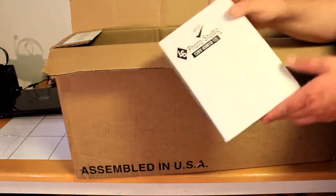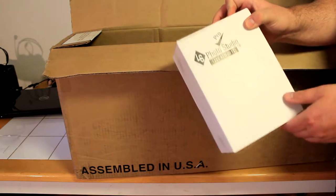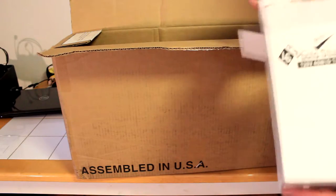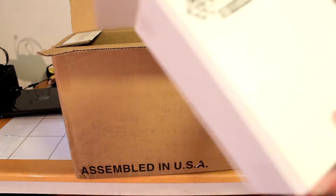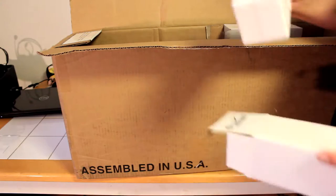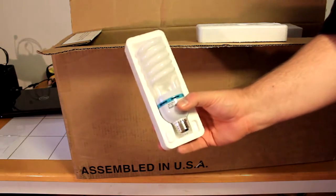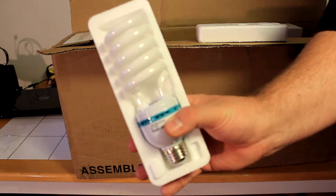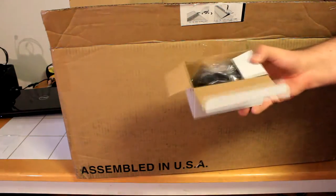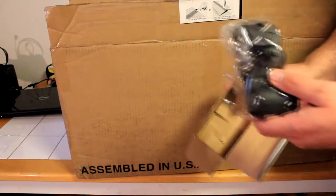Here are the light bulbs — 45 watt, 120 volts. You get one full pack and then about half a pack, for a total of three light bulbs. Here's what the light bulb looks like. And here is the first of three studio single-headed photo lighting boxes — this is also a holder for your photo umbrellas.